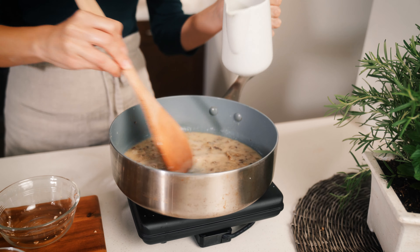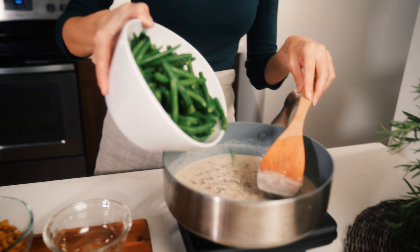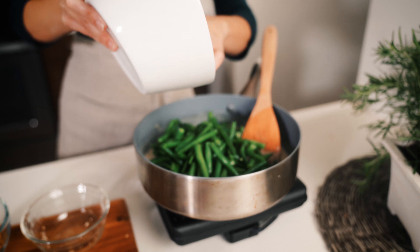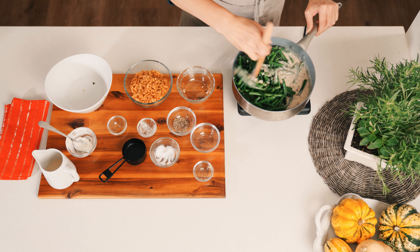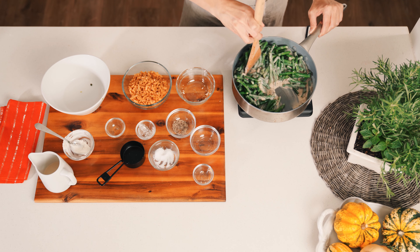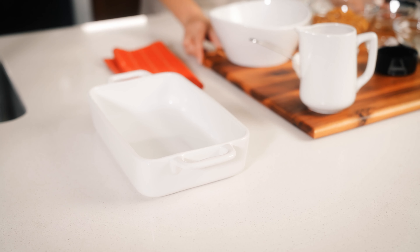When all of that is incorporated and it's nice and thick, we're going to take our green beans which I've trimmed and steamed so they are ready to go. You want to understeam them a little bit because they're going to continue to cook more in the oven. Into the sauce we go — give it a good coating.